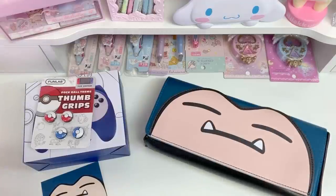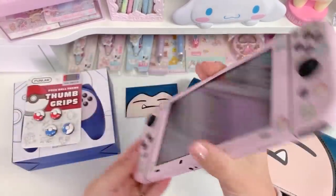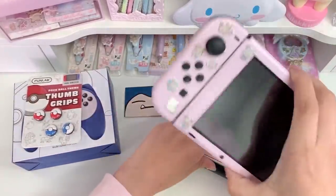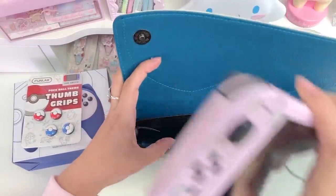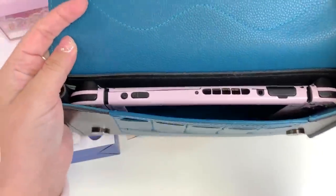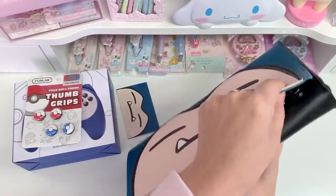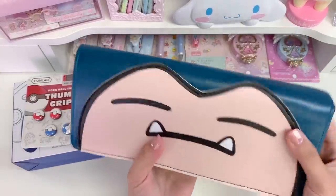I'm just gonna go ahead and grab my Switch now and see how it fits in there. This is my current Switch setup — it's just a pink sticky bunny skin with some stickers on it. I actually have a video on how I did this switch if you want to check it out, I'll put a link for you guys. The Switch fits pretty good in there, actually — it's snug but not too tight. I really like that fit and it's still pretty thin. The games go in here and it has these magnetic clasps for closing it, so it feels really secure and nice. I actually really enjoy this bag.